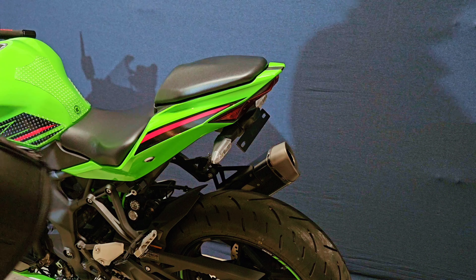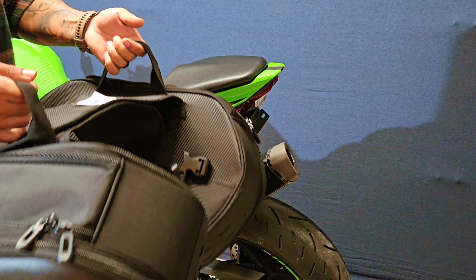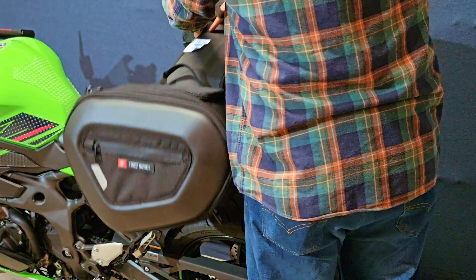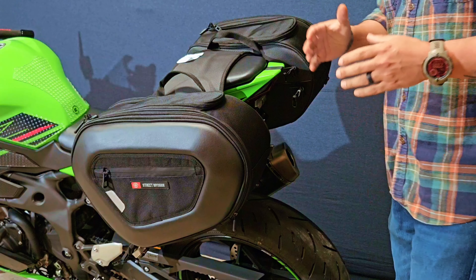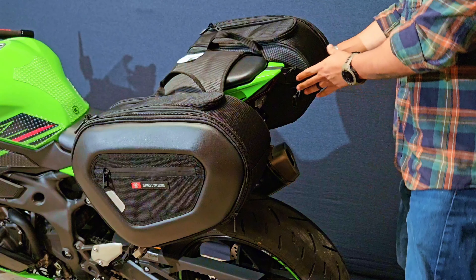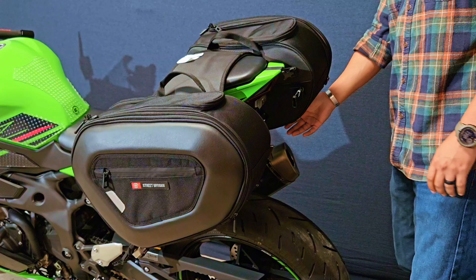To begin, you're going to take your saddlebags — I've already pre-measured mine for my seat — and simply throw them over the top, making sure that you have at least an inch and a half clearance from the bottom of the bag to the top of your exhaust.